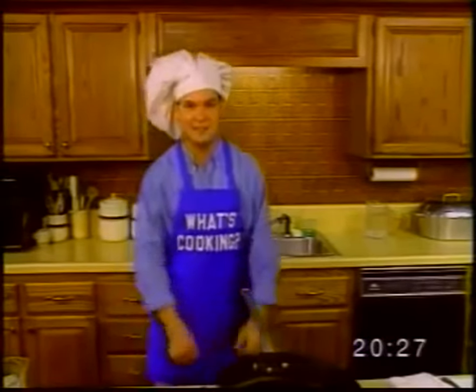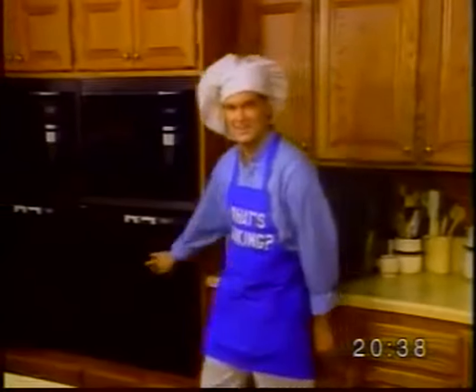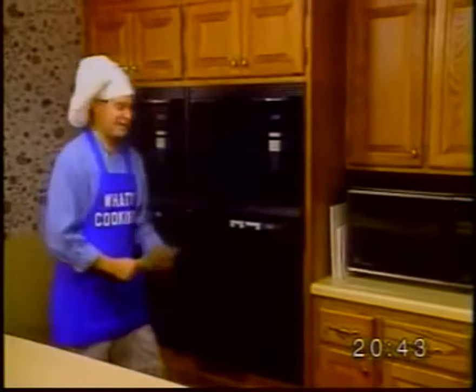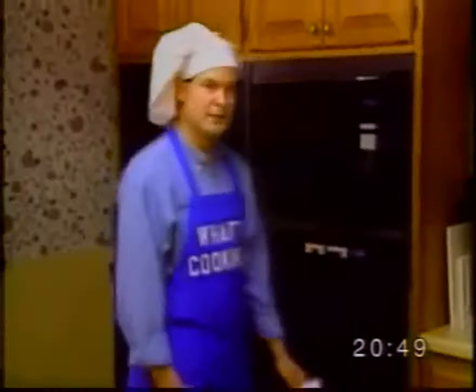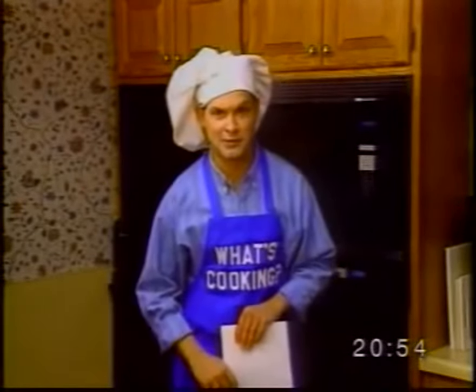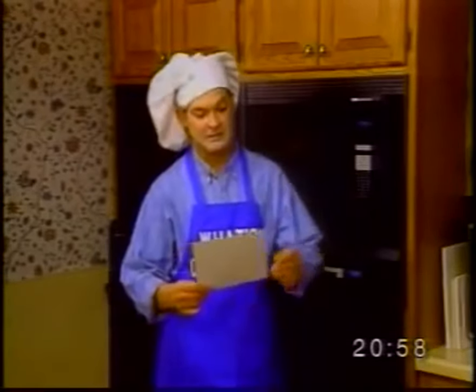First, we need to turn on the oven. I need an oven. This is the oven. We're making fast chicken, so we'll need a hot oven. There — 550 degrees Fahrenheit. That's 290 degrees Celsius. That ought to be hot enough.